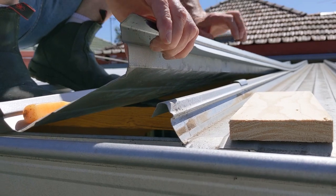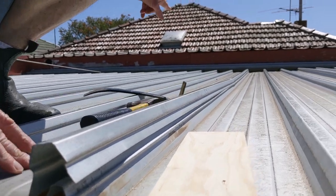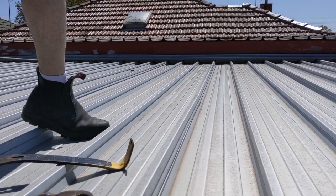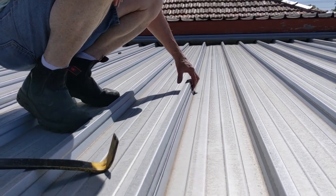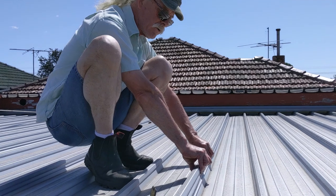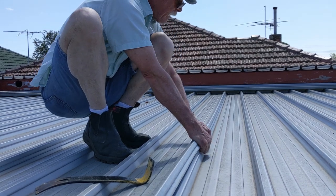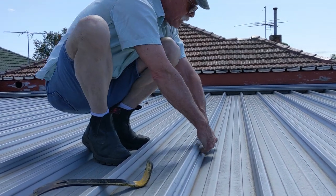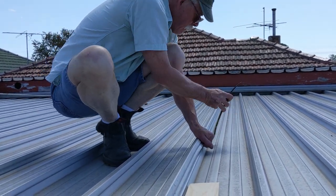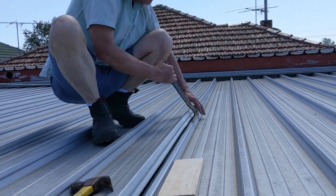Just pull it back and that'll snap up. This one already had a kink in it from last time I lifted it. Sometimes you can get a little kink in here — that won't affect the effectiveness of the sheet, it just doesn't look pretty. What we can do is just roll this back. Best to use your fingers, open it up a little bit, get in underneath — and there it is, there we go.